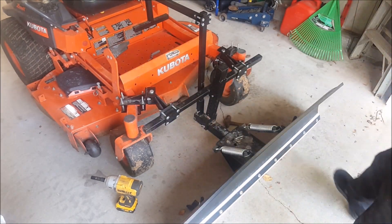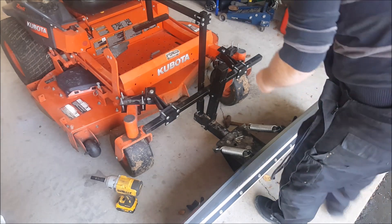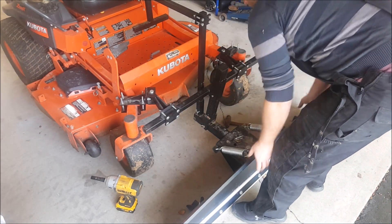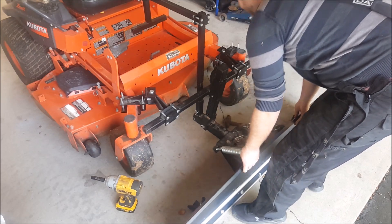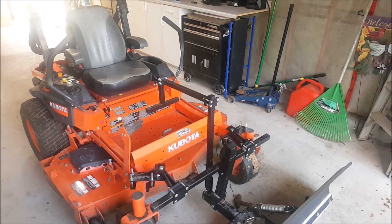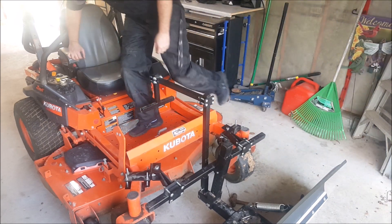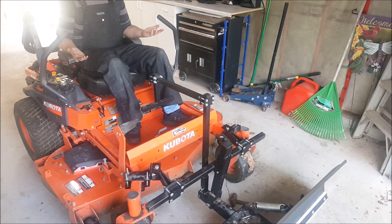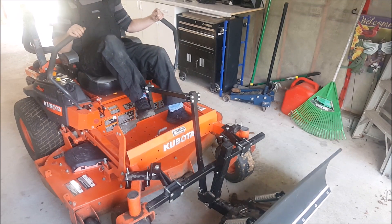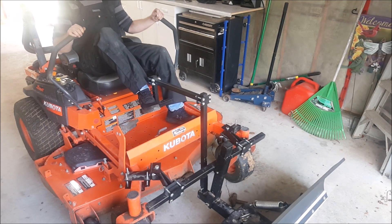So we've got our plow on — it's good and tight. Our mounting is nice and straight, good and snug, everything is all connected. I'll show you quickly how it works. So you're on your mower doing your thing — just a simple lift of the foot will raise and lower your blade, just like that. And it doesn't even take that much pressure.